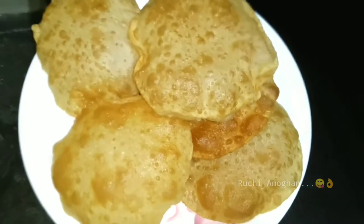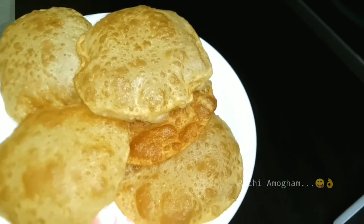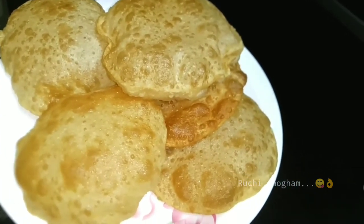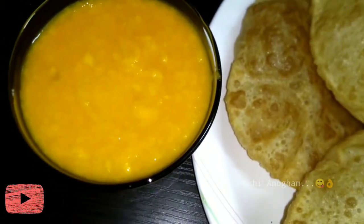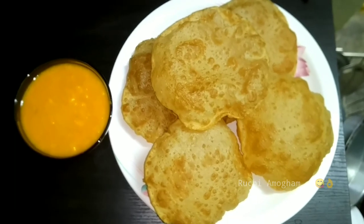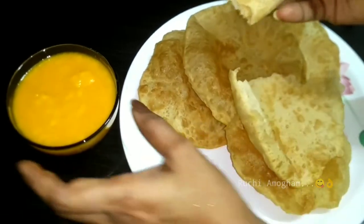It's very tasty. It's very nice to cook. Let's fry the puris in the pan until done.